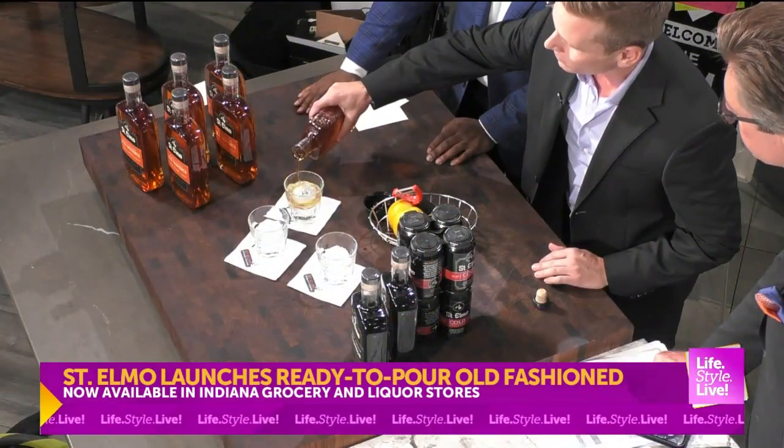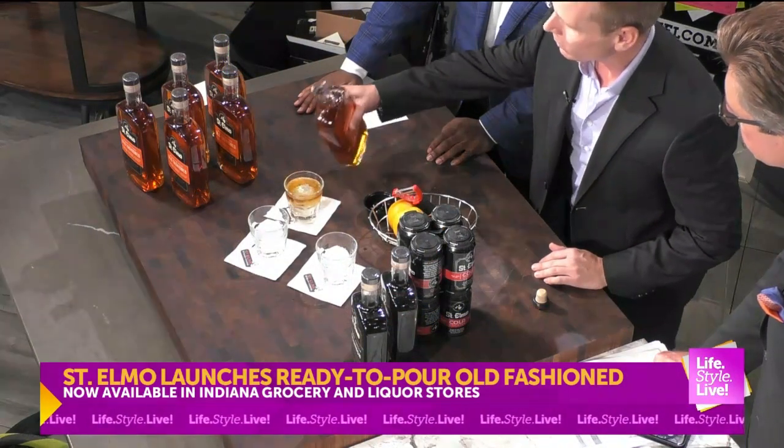So, ready to pour. I'm going to do it, and then I think you should do it. So what you're going to do — this is very important — you're going to pour it right over ice.